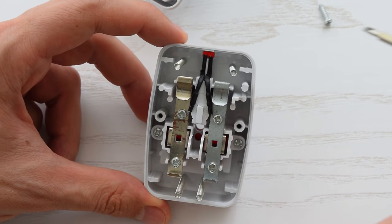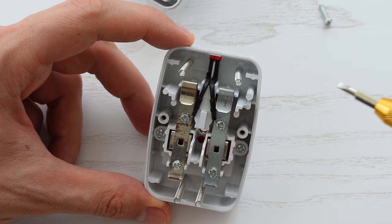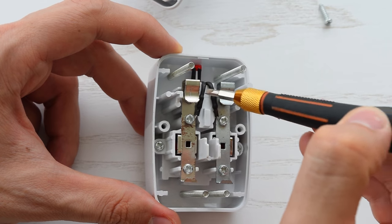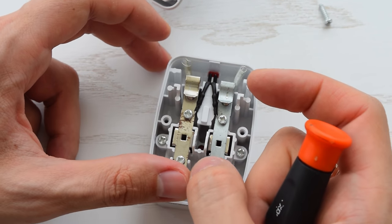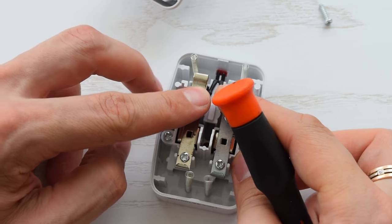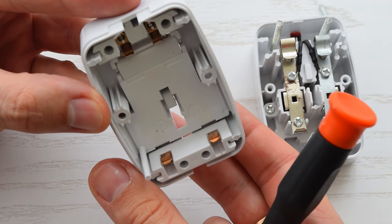There's no surge protection. Here's the LED resistor and diode covered with a heat shrink tube. Everything looks good. Anyways, for this price it's super simple, very well designed, and does the job without extra features.